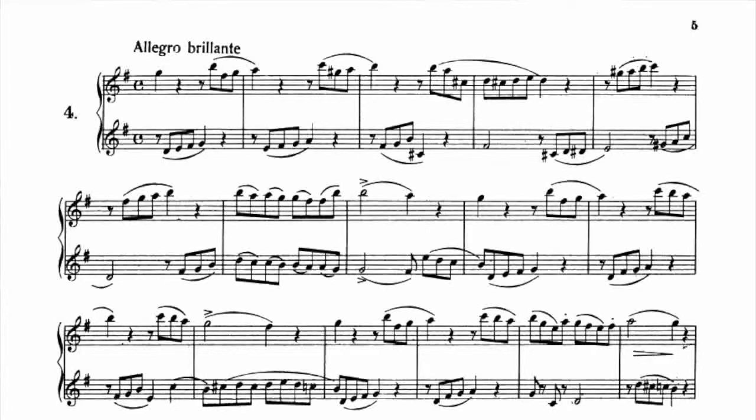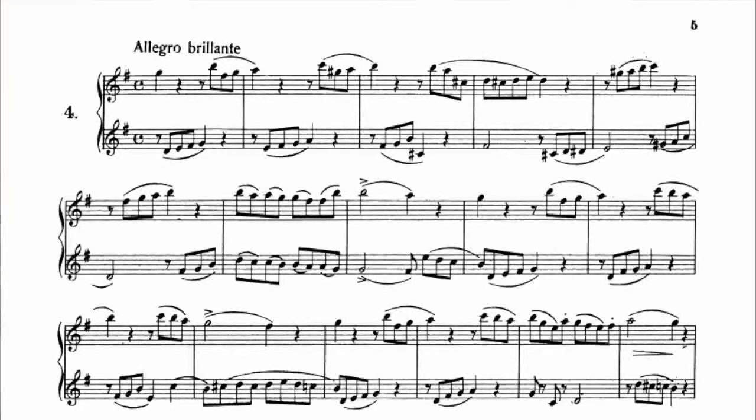La parte di sotto invece parte sul levare, quindi appena la prima ha dato il sol, l'altra parte: un, re, mi, fa, sol, uno, un, mi, fa, sol, la, eccetera. Da questa fusione nascerà un bel duetto da provare a suonare. Qui trovate tante figurazioni diverse, il levare, il battere, le legature di frase da rispettare ovviamente, e delle alterazioni momentanee ogni tanto. Sicuramente sarà utile perché tenere il tempo sopra un'altra persona che suona, in questo caso virtuale, non è assolutamente una cosa facile: deve essere tutto perfetto.